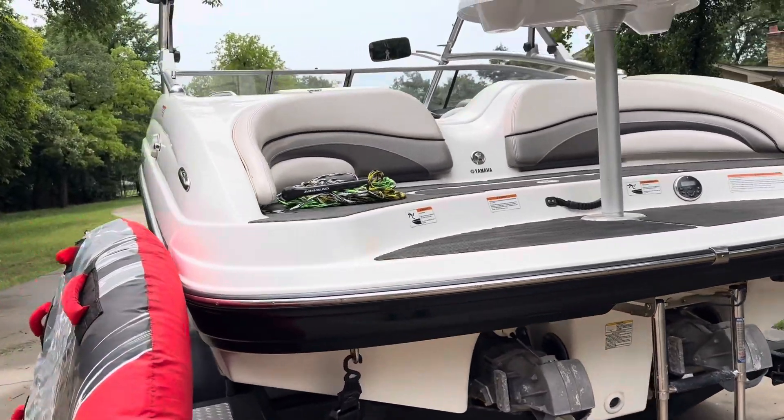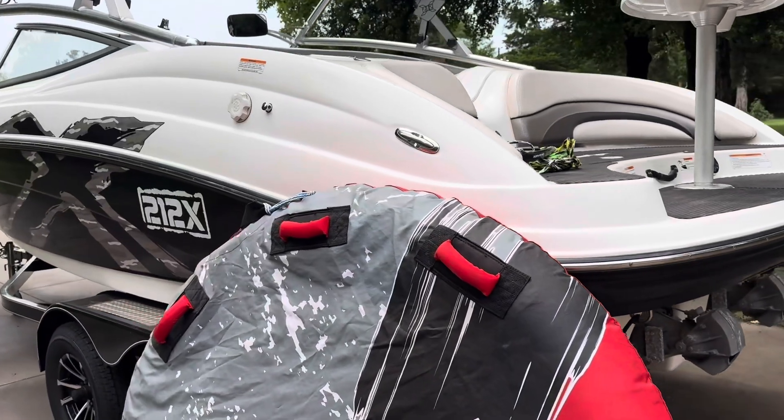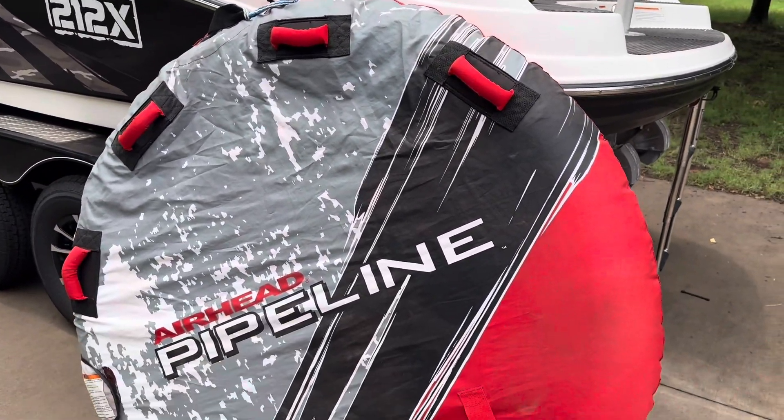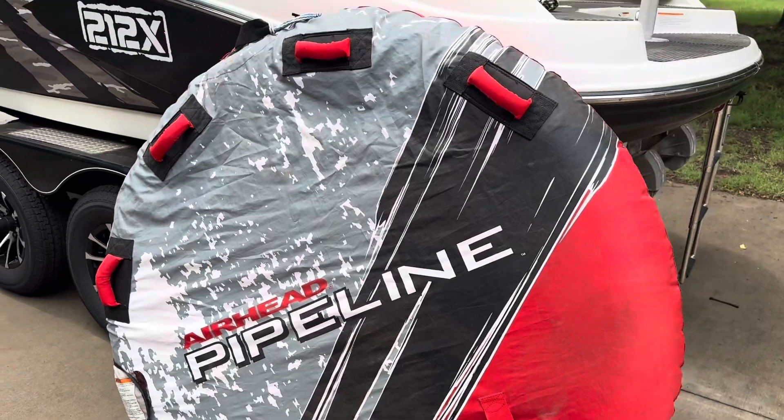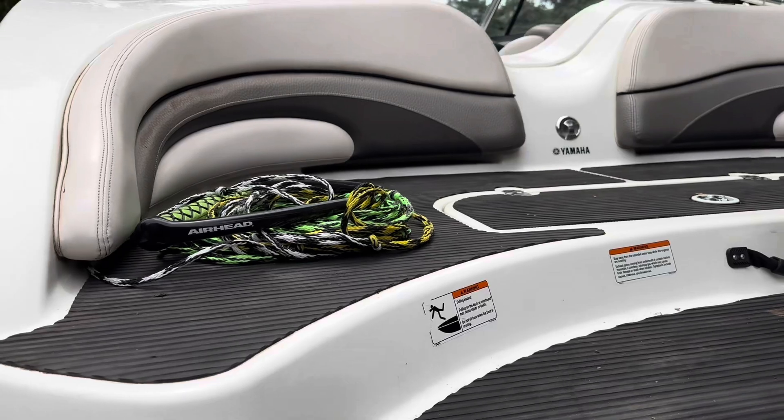Real good power whether you're just running around or if you're actually going to be pulling a wakeboard, water skier, or tuber. It includes an Air Head pipeline tube and rope, and the Air Head rope and handle.